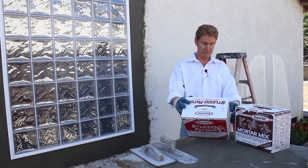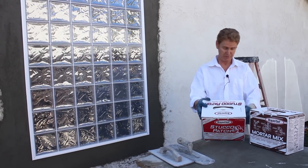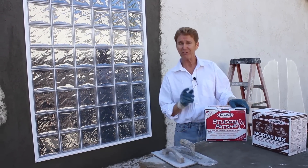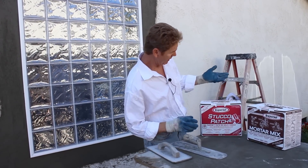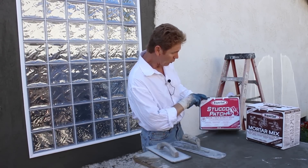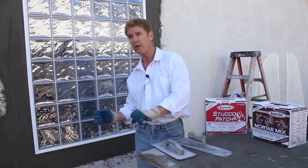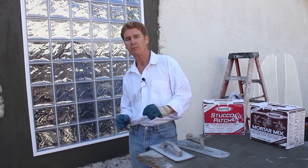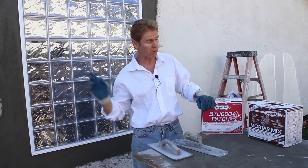This stucco patch product says crack resistance — nothing is crack resistant guys. It also says water resistant, which is better than saying waterproof. On this one here, it's all over it — it says one coat. These are one-coat products, but what I do is put the first coat on, then put the second coat on. What happens if you try to put one fat inch? Don't do it guys — it falls all over the place and cracks sometimes a lot more. So double coat it.